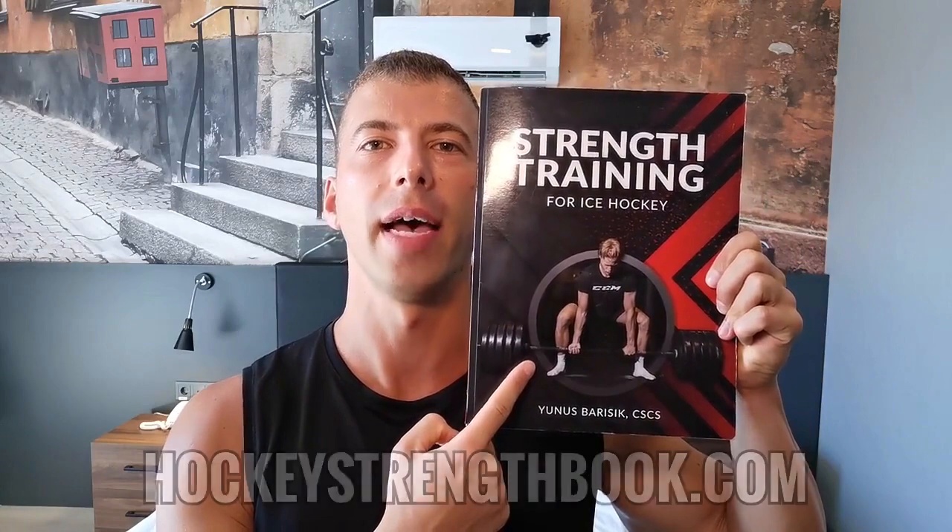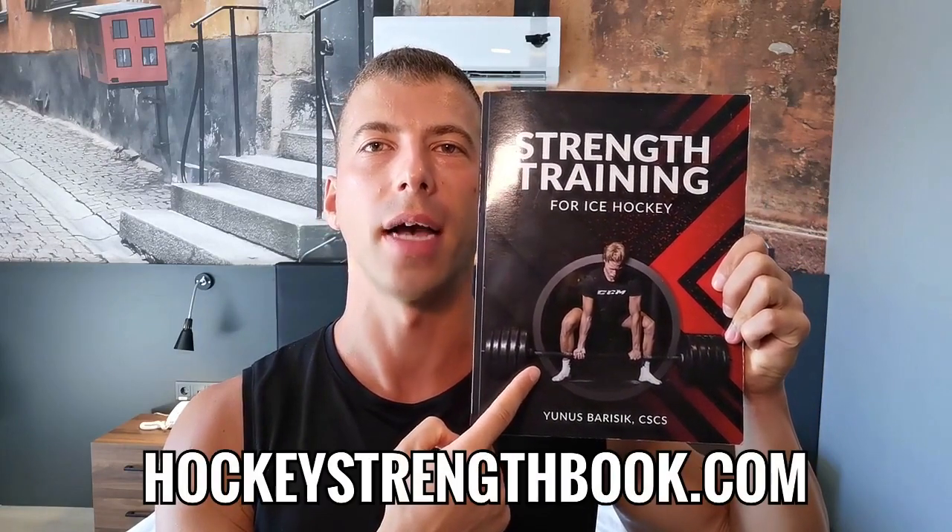For more info on specific strength standards, read chapter 9 in my book, Strength Training for Ice Hockey, available at hockeystrengthbook.com. I'm going to turn this video into a three-part series so you can see how to periodize your chin-up training leading into massive personal bests in just a few weeks. That's enough for the intro — here's your first workout.